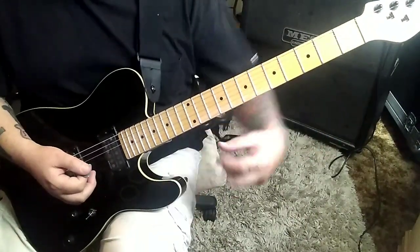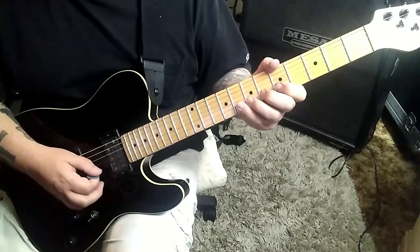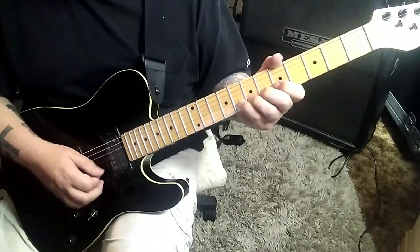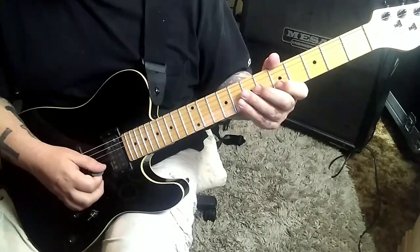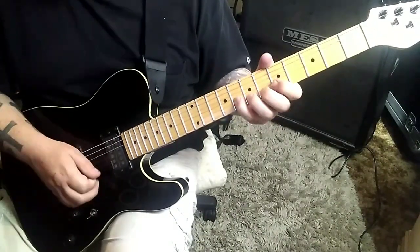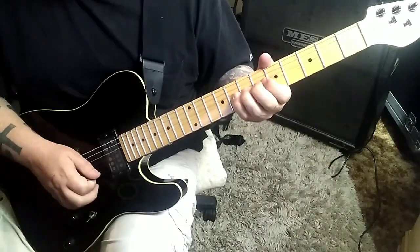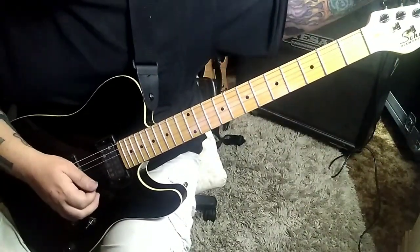5G — long bend, whole step. 8B — very Angus type solo. 8B bend, stop, pick 8-5. Then go 7G — that's a down-up. And then 8B bend, vibrato rest, slide.